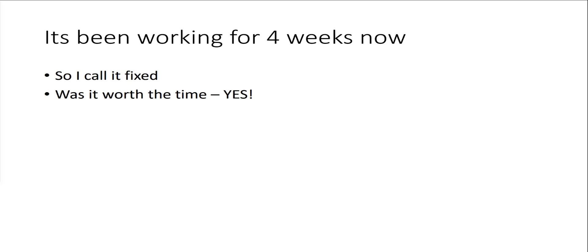It's been working for four weeks now, so I'm calling it fixed. It was definitely worth the time — applications run really fast on this machine even though it's as old as it is, and I've been very pleased with it. Good luck and I hope that helped.